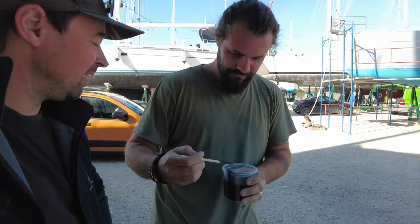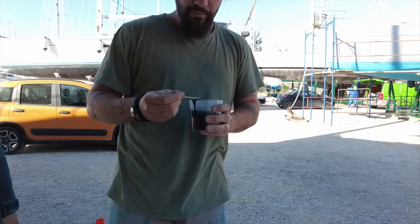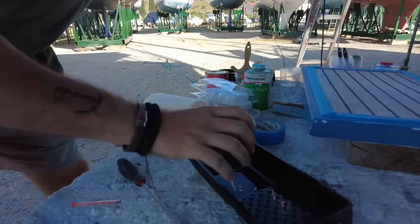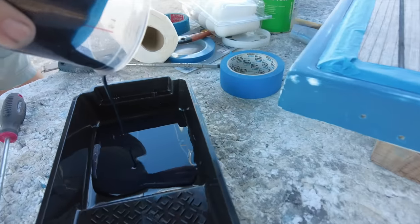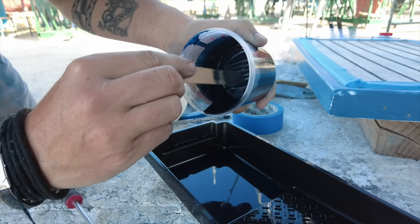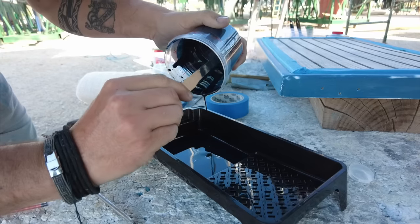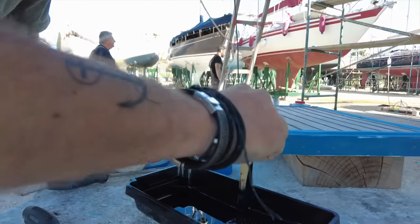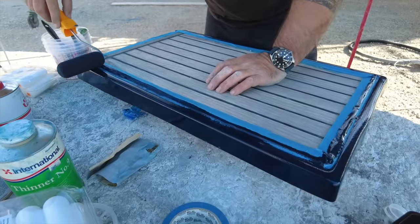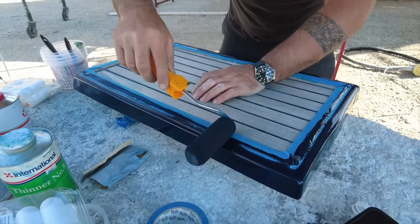Here we go. Most expensive paint I've ever bought — every millilitre of this is going on the boat or in Chris's belly. Painting it or we're getting drunk off it? I'm watching Chris here — master painter. Not master baiter, master painter. Fact difference.